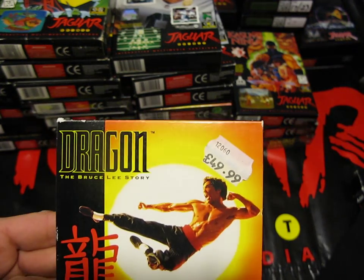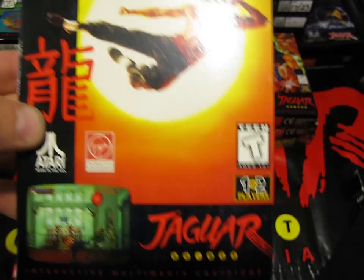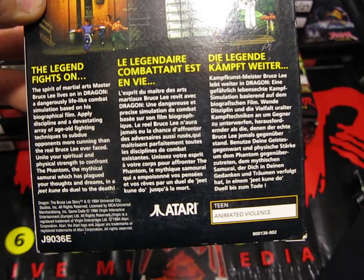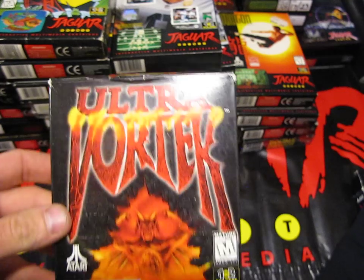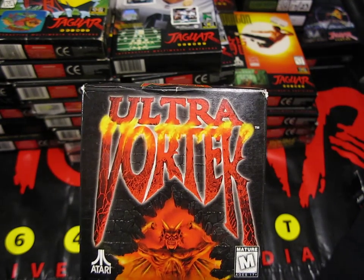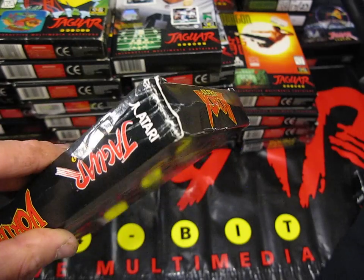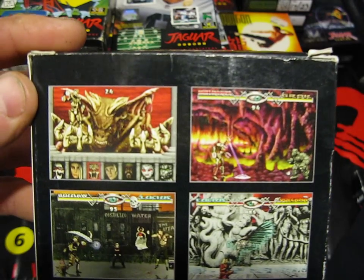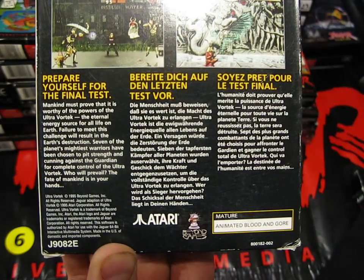Next we've got Dragon: The Bruce Lee Story - and again that's the price I paid for it: £49.99. A one or two player game released by Virgin Interactive - quite a fun game, quite hard, I've never completed it but I do enjoy it. Released in 1994 by Universal City Studios, published by Virgin. And the last one for this video is Ultra Vortech - and it is Vortech, not Vortex as some people mistake it for. A one or two player game - the box has seen better days so I might try and pick up a better version. It's got some really nice graphics and it is one of the better fighting games for the Jaguar, so I would recommend picking it up. Released in 1995 by Beyond Games.